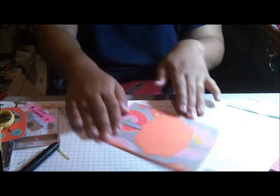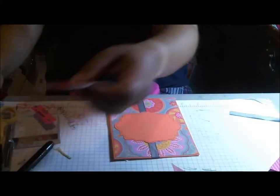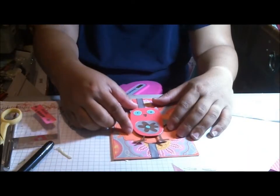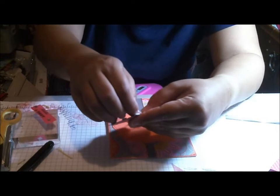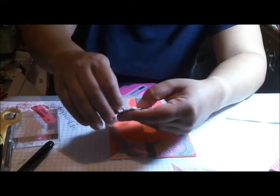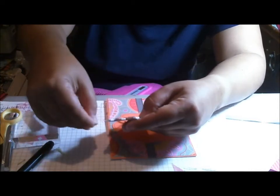This piece is cut from Hoot and Holler and it's cut at three and a half inches. I just love these owls — whenever I want something kind of fun, I go to these owls because I think they're really, really fun.